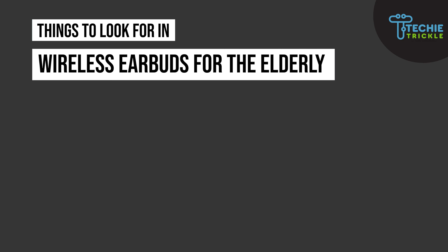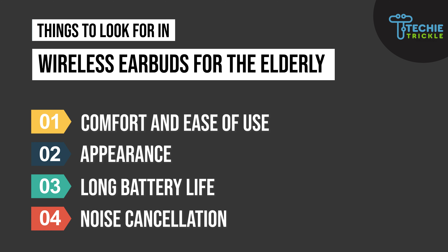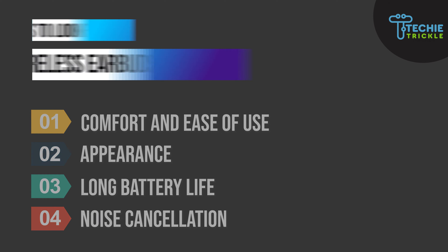The introduction of earbuds has been a breakthrough in the history of technology. Different age groups, including the elderly, would also want to have such a device. So what are the things you need to look for before you buy? First on my list is comfort and ease of use, second is appearance, third is long battery life, and fourth is noise cancellation features — which is very important for people in older age groups.